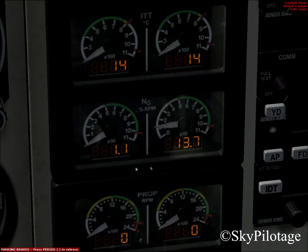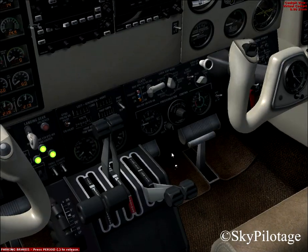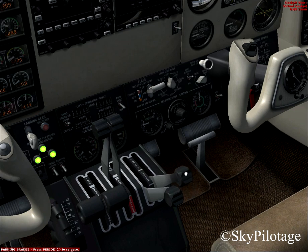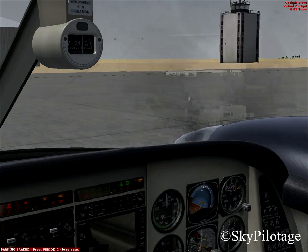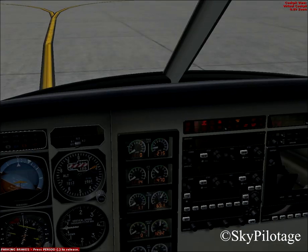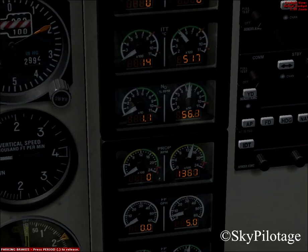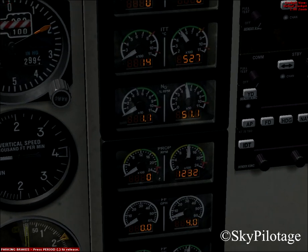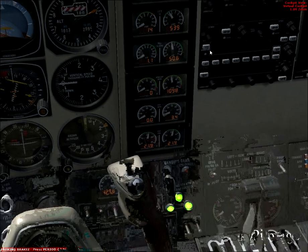Wait for the engine to reach 12% NG or higher. Parking brakes should be on. Right-click the right condition lever and put it to low idle — about 30%. No more, or else the engine will start spooling up and the aircraft will go crazy. Now watch for a stable NG rising, and the ITT — the Inter-Stage Turbine Temperature. The NG should not go beyond the red line. None of the engine indicators should ever go beyond the red line. If they do, cancel engine start immediately by pulling the condition levers to idle.